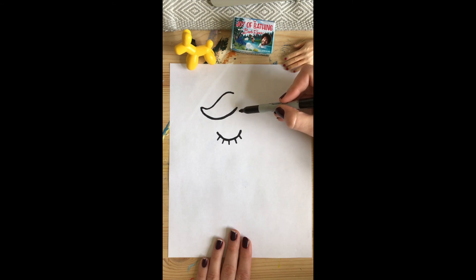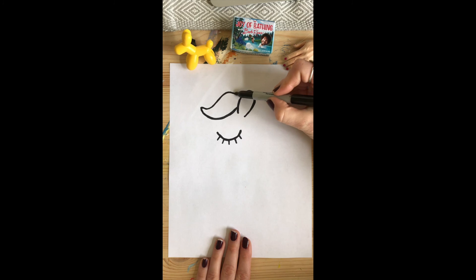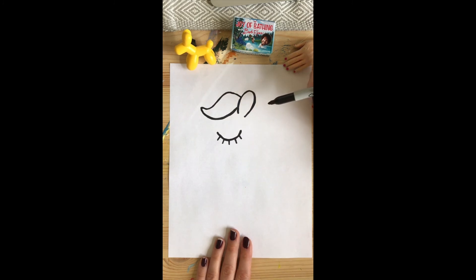We need an ear, and the ear is going to be a really tall and skinny rainbow — that's kind of how I thought of it. And we're gonna finish that hair off to the ear and close it in for a shape.